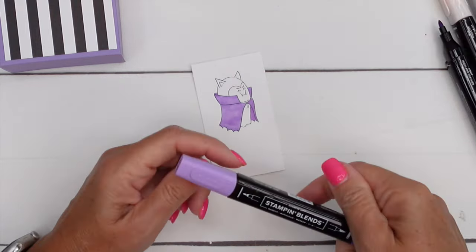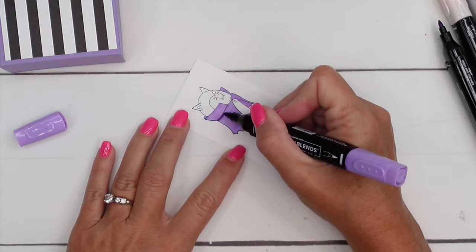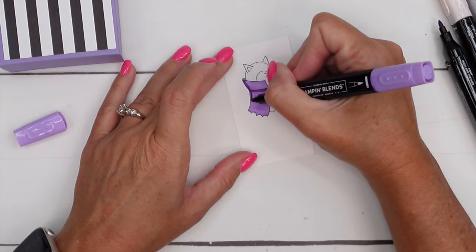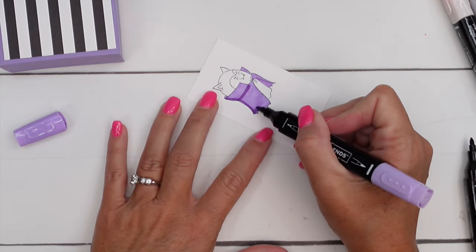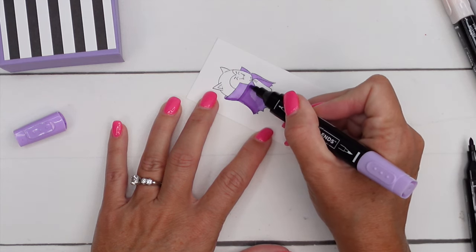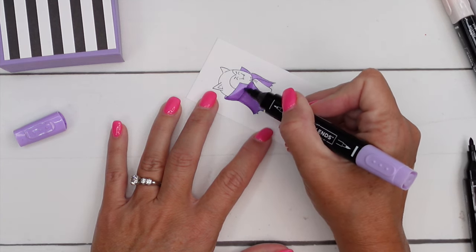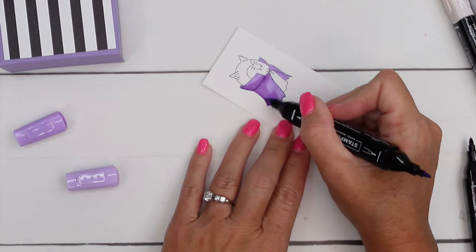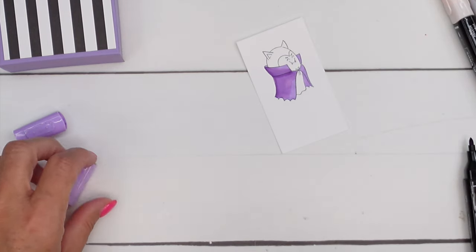Now leave the light marker open because we're going to use it again, and get your dark. I'm going to come around under here and add a dark shadow along the back side. Then I'm going to take my light marker and blend that color out. As it dries it will blend — do this at an angle. I like to take the brush tip and flick that color out; I think it blends a little better.